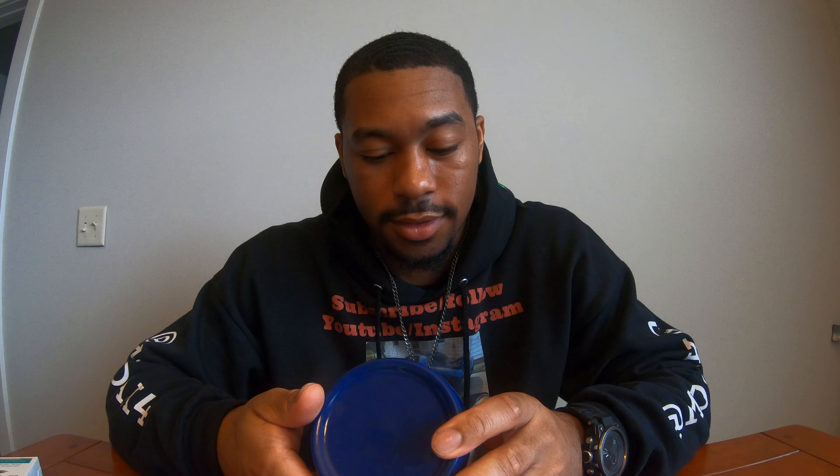Right on the tube it says number one — number one dermatologist recommended for dry, cracked skin and healing ointment. Use it. That's pretty much it, guys — Aquaphor. Thanks for watching, appreciate it, make sure you hit that subscribe button, and I'll see you in the next one. Peace.